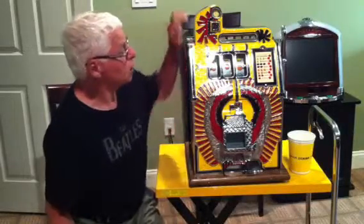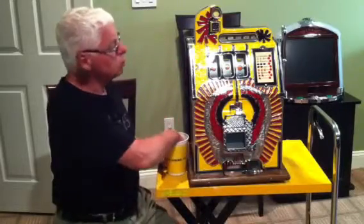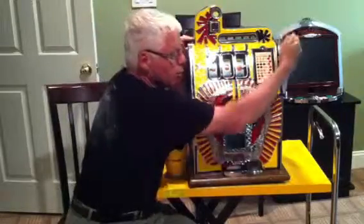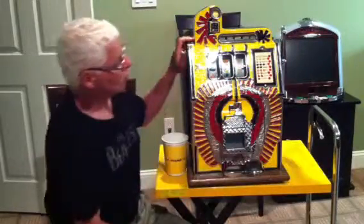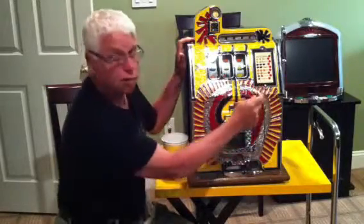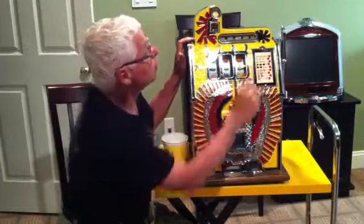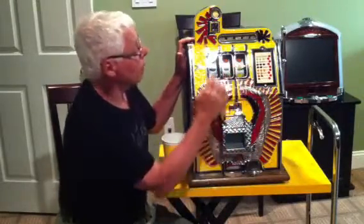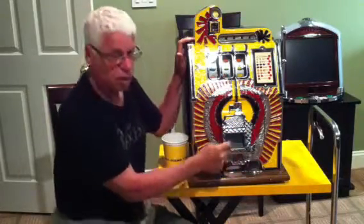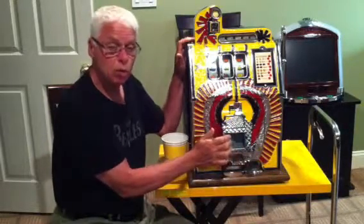As you can see, this is a 25 cent Mills War Eagle. All you do is put a quarter in here and you pull the arm out. The payoff schedule is listed on this card — if you get one cherry you get two quarters, if you get two cherries you get five, and so on, up until you get bar bar bar, in which case it would dump out the jackpot window, which at this time has nothing in it because we just started playing it. But this jackpot window will build up quarters over time.